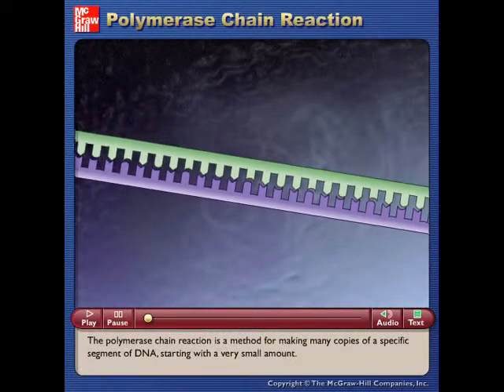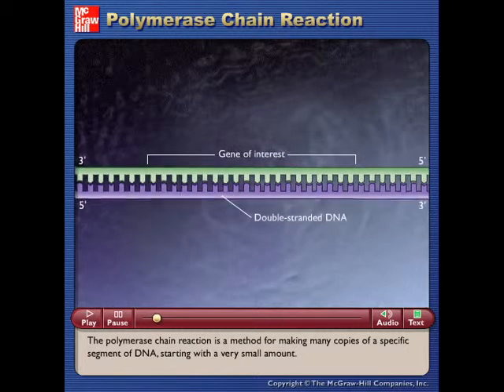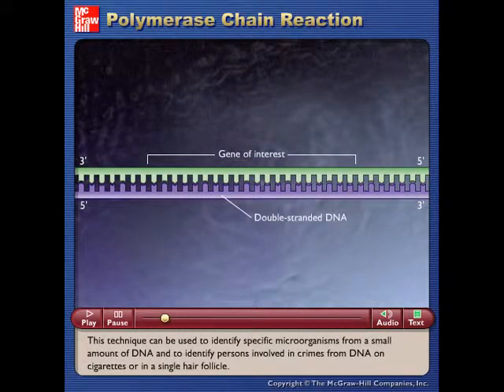The polymerase chain reaction is a method for making many copies of a specific segment of DNA, starting with a very small amount. This technique can be used to identify specific microorganisms from a small amount of DNA and to identify persons involved in crimes from DNA on cigarettes or in a single hair follicle.